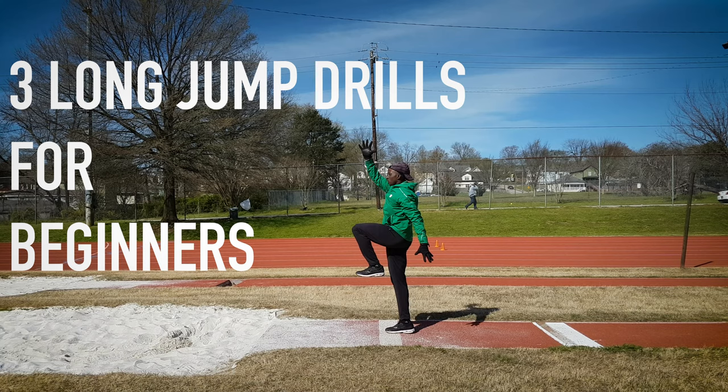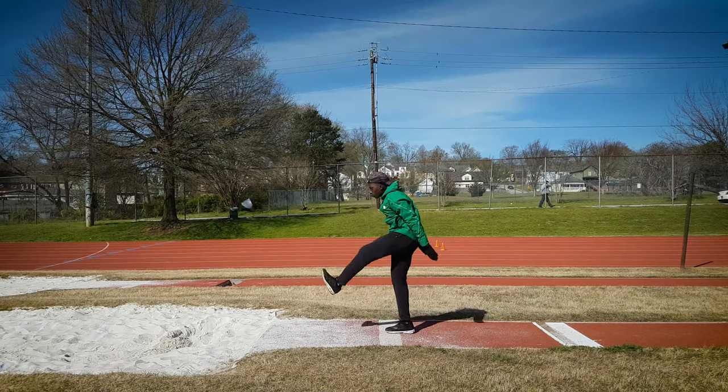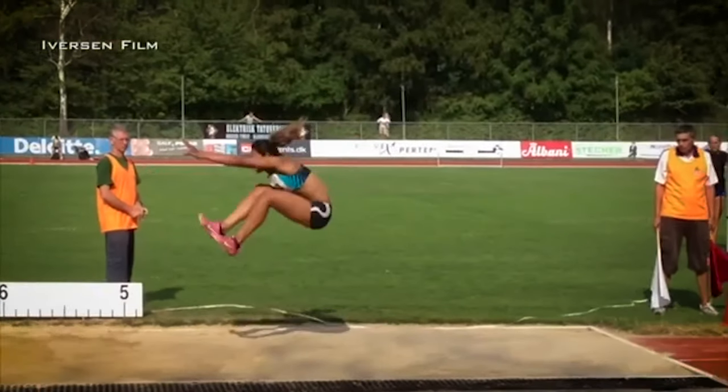In this first drill, we're going to be working through the phases of the long jump without even having to get into the sand, which is very important as a new jumper because you don't want to start building bad habits. So we're going to be mimicking the technique this girl uses in this video that I found from a competition on YouTube.